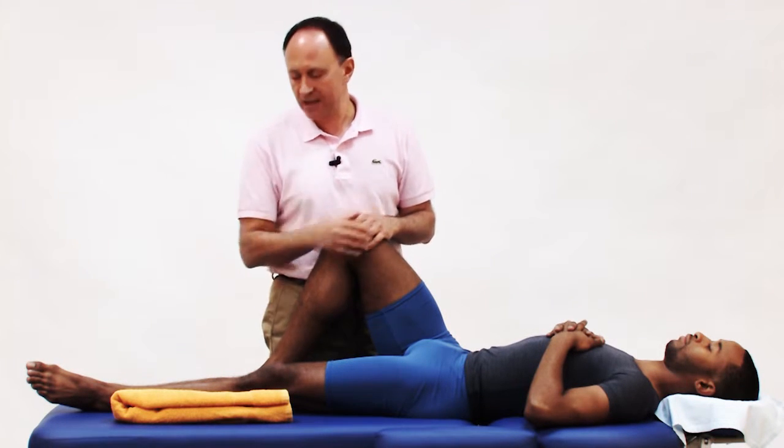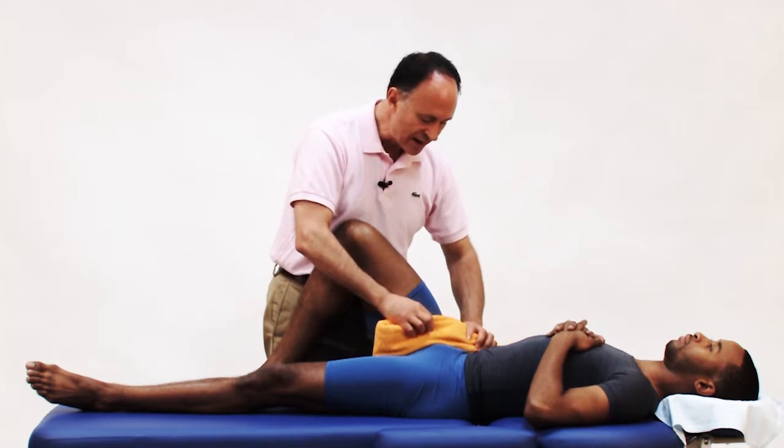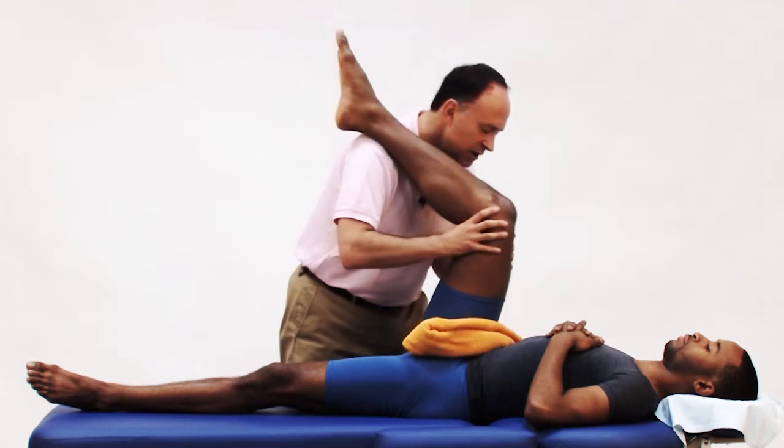A way to address this problem is to use a rolled up towel. I'll take this towel, place it right along the inguinal ligament, and now when I bring Justin's thigh up into flexion,